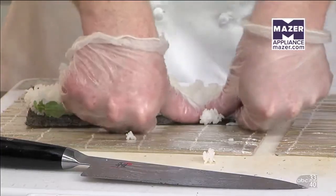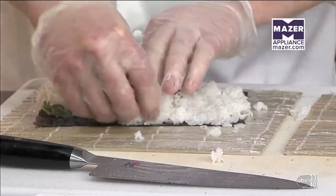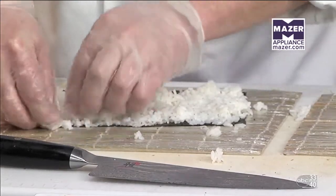You see I'm taking my thumbs — going forward. So much technique. After you do a couple hundred of them a day, you get some practice.